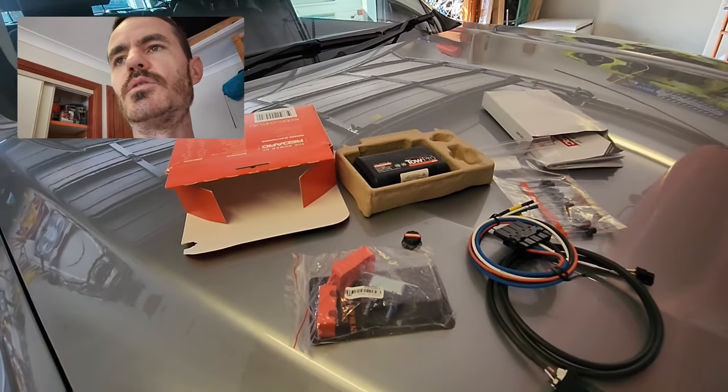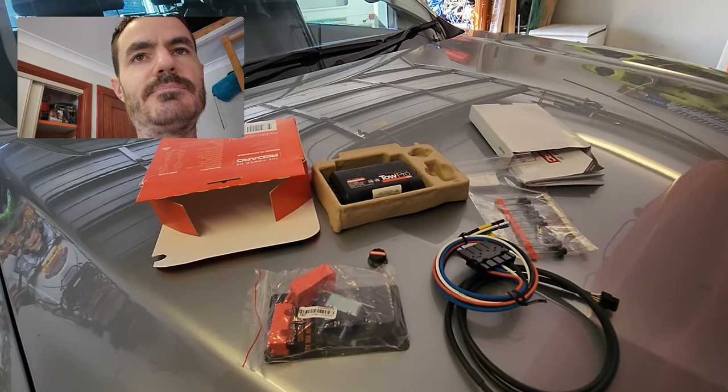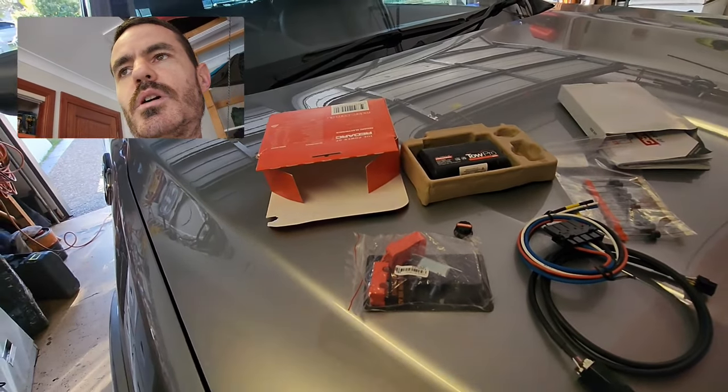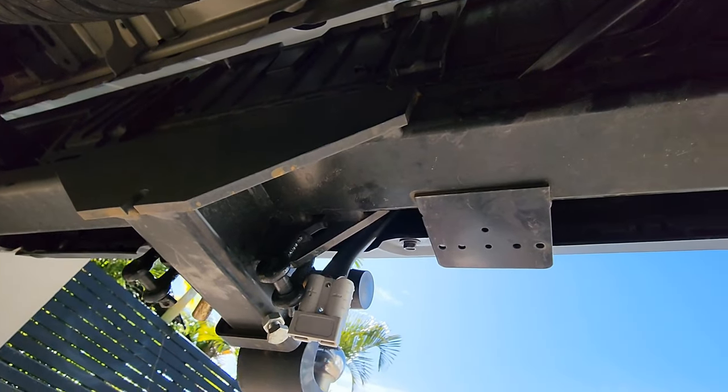What I'm going to do is run all four wires through the firewall at the front — two of them will go to the battery positive and negative, and then another two wires will run all the way to the back to the trailer plug under the rear of the vehicle.